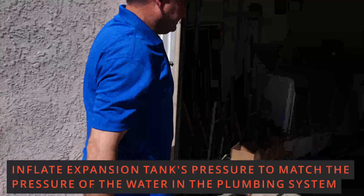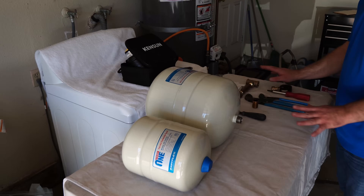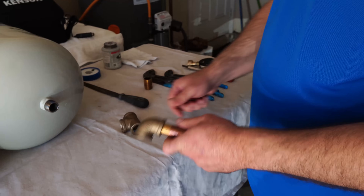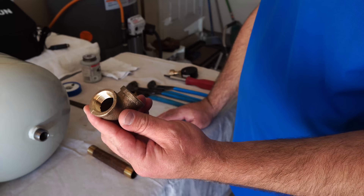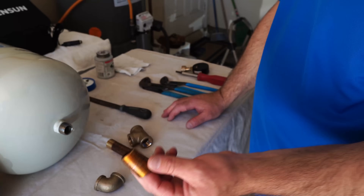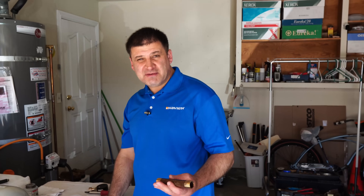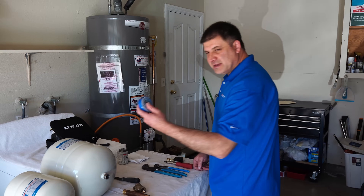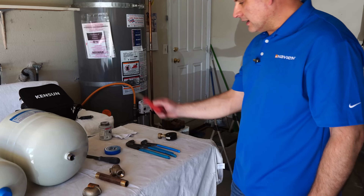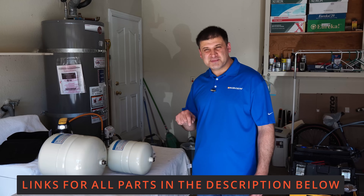Let's go back to the water heater. So that's the small two gallon tank, and that's the four and a half gallon tank. Here are the parts I will need: a three-quarter brass tee, a six to eight inch long three-quarter brass nipple, a 90-degree brass elbow, and a shorter nipple — anything between an inch and a half to two and a half inches is good. I recommend that you use brass fittings. Do not use galvanized — it rusts and will leak very soon. You will need blue Teflon tape and pliers. I will include links in the description for all the parts I'm using today.